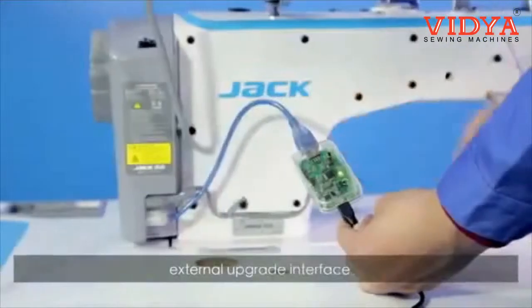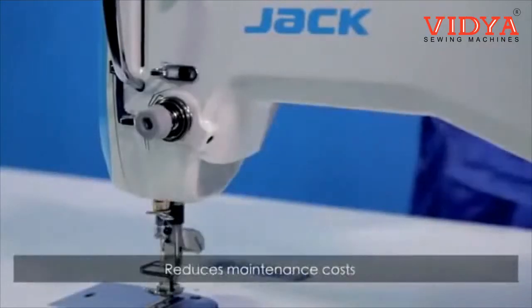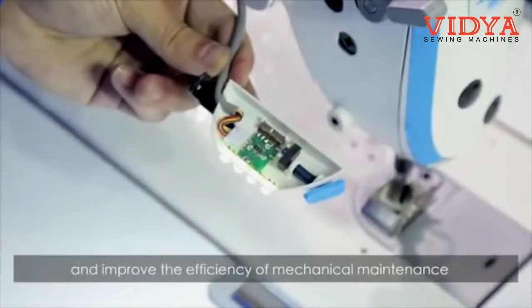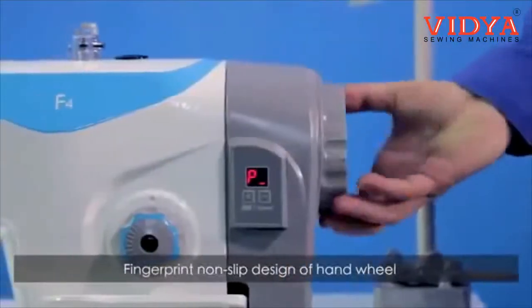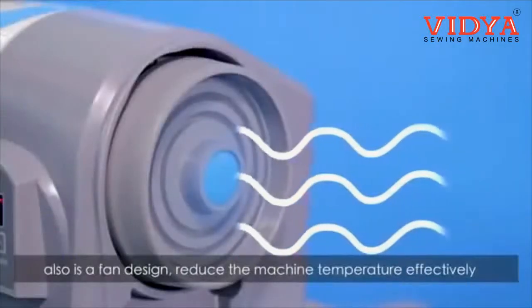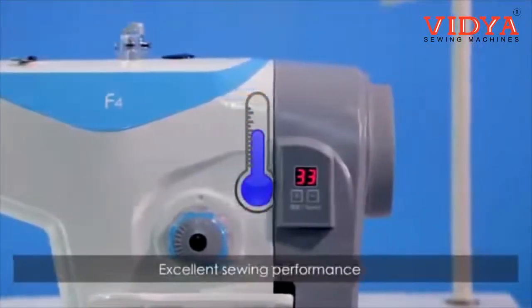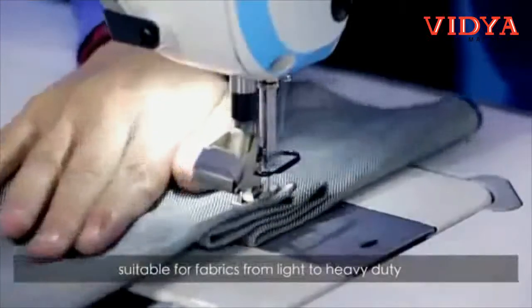External upgrade interface and LED light connector design reduces maintenance costs and improves the efficiency of mechanical maintenance. Fingerprint non-slip design of the hand wheel. Also, a fan design effectively reduces the machine temperature. Excellent sealing performance makes it suitable for fabrics from light to heavy duty.